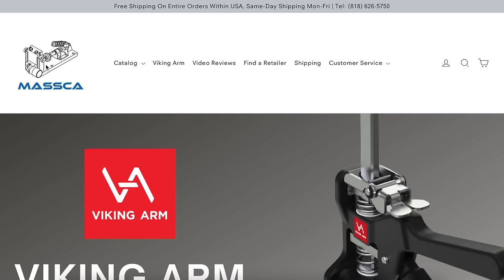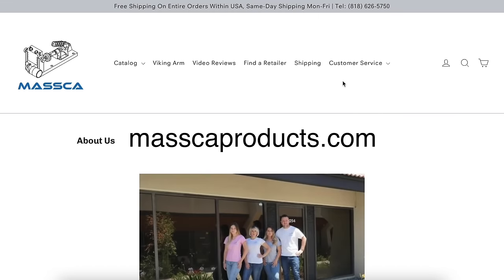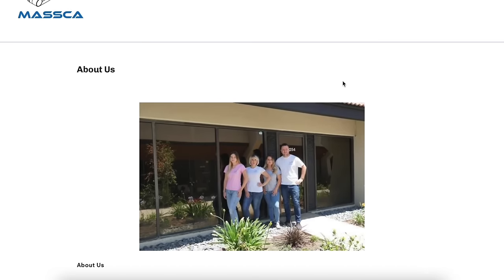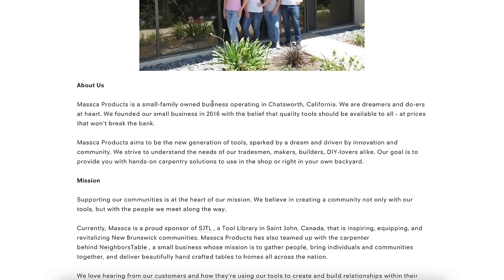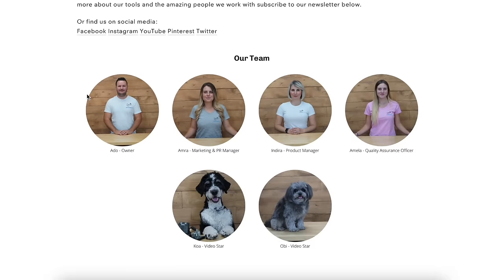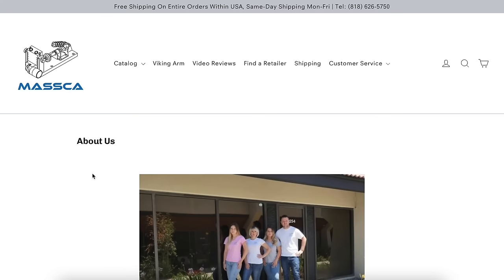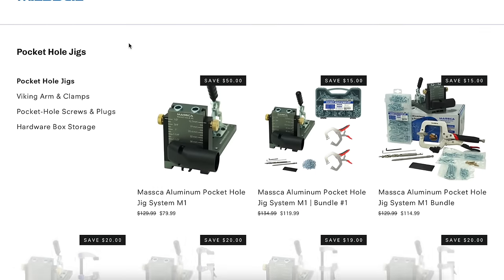If you're unfamiliar with Masca Products, I highly encourage you to check out their website. They're a great group of people — a small, family-owned business. Mr. Addo started this in his garage in 2016, which I can respect since I'm also working out of my garage. They're very community-oriented in their mission. It's been a true blessing for 731 Woodworks to work with a company like Masca Products — very friendly and very customer-oriented. I highly recommend you check them out.